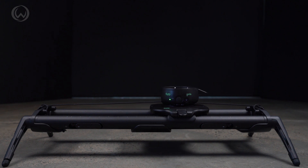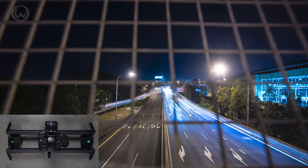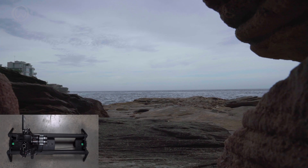This can allow you to create movements like this. Or, just by rotating the camera, you can get footage like this.